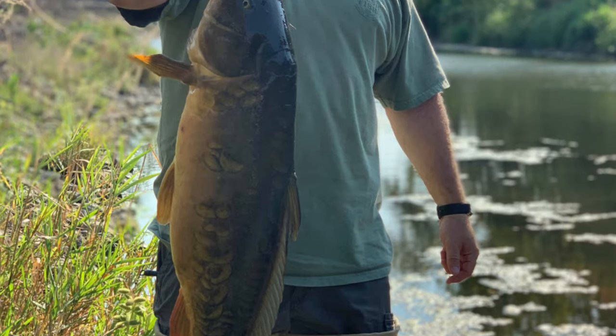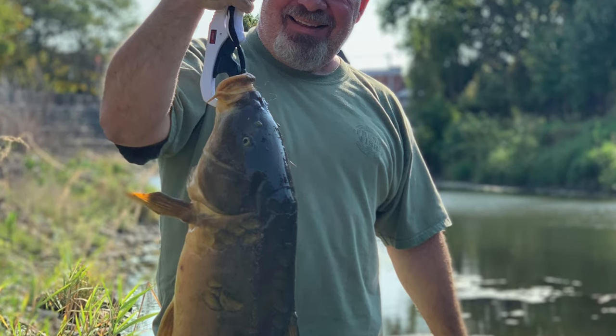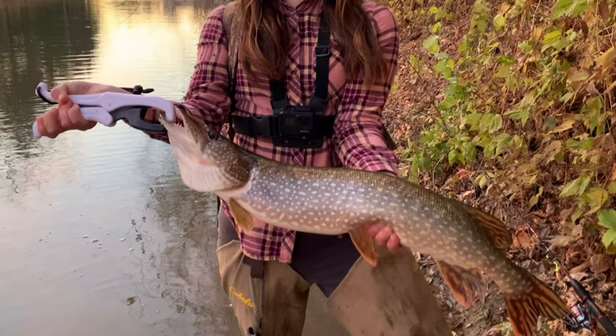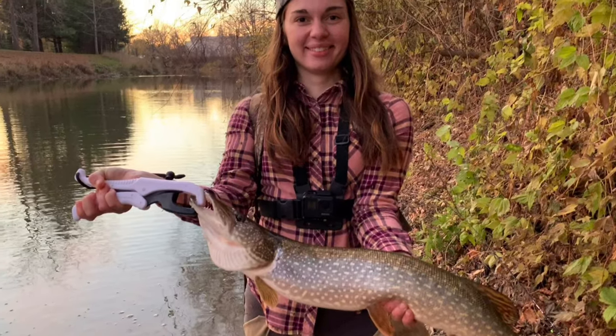This is an 18 pound mirror carp that my dad accidentally caught and successfully landed with this rod. We've also been able to land several smallmouth in the three pound range and a handful of five pound pike with this rod. So I would highly recommend this rod to anybody who's looking into getting into ultralight fishing.